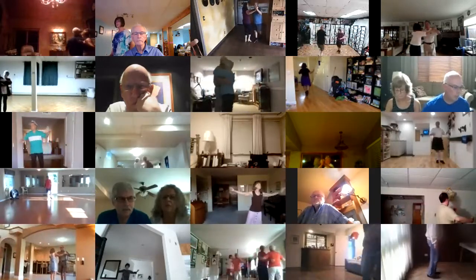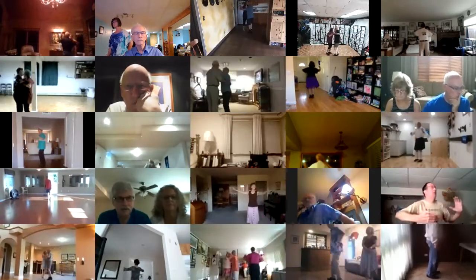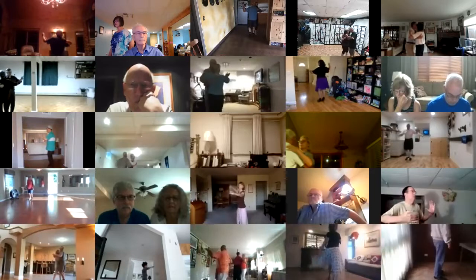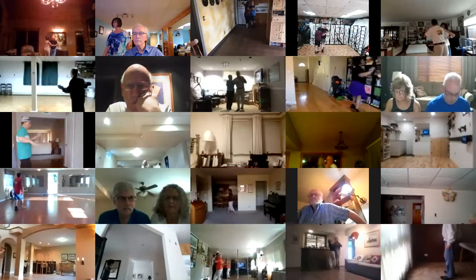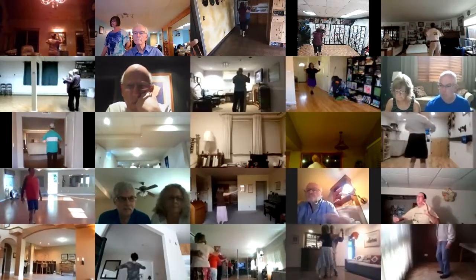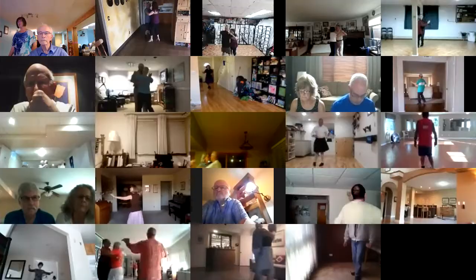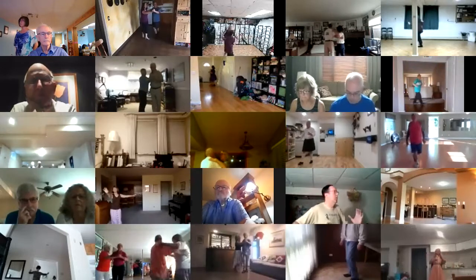Impetus to semi. Pick up forward, close. Diamond turns. Drag hesitation. Back and a back block back. Impetus to semi. Pick up forward, close. Forward waltz. Drift apart. Through twinkle twice. One left turn. Hover quartet. Back whisk. Pick up side close. Reverse wave.